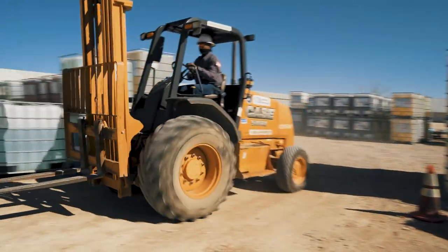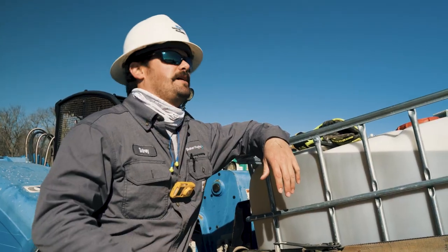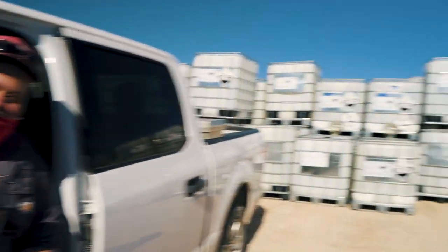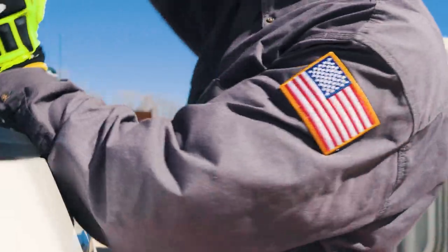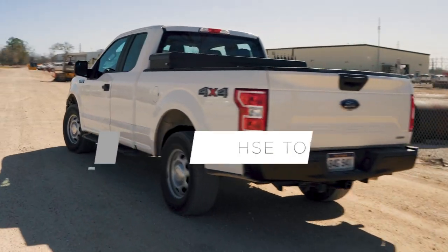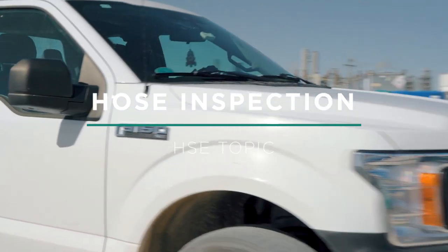At Baker Hughes, our employees build a winning culture through developing skills, leading teams, collaborating together, and caring for our customers and our people. In today's HS&E topic, we will discuss how to perform a hose inspection safely and properly.